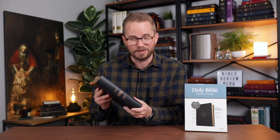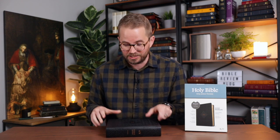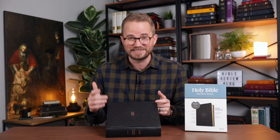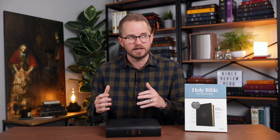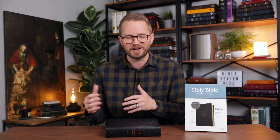So in this video I'm going to walk you through this Bible and show you everything that it has to offer. There are several different editions of this out now in different bindings, but I really like this hardcover edition with this ornate design on the cover. I think it's really cool — it's a unique, more modern edition of the KJV with a single column typesetting and wide margins.